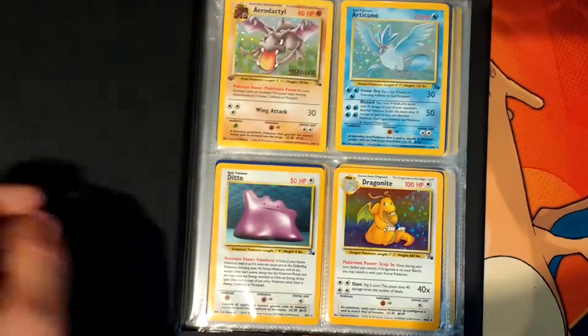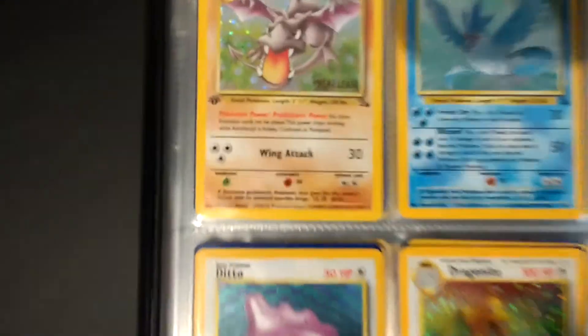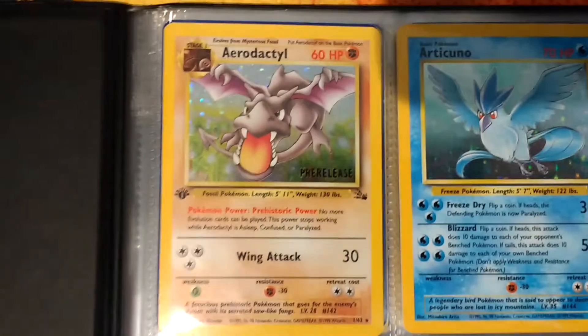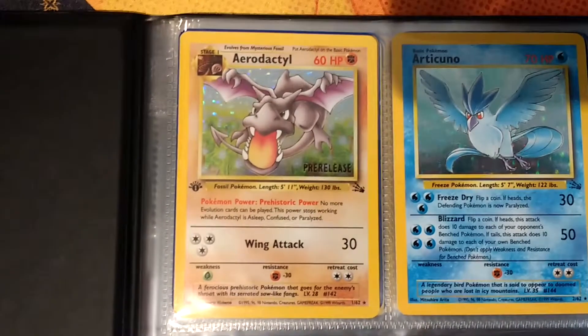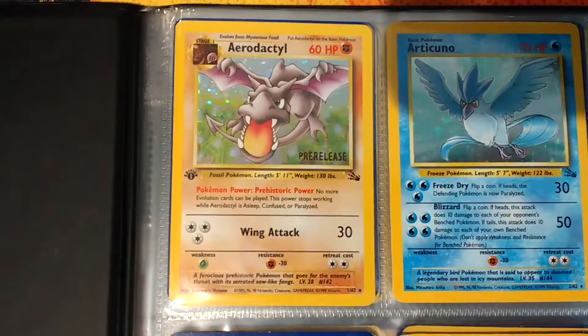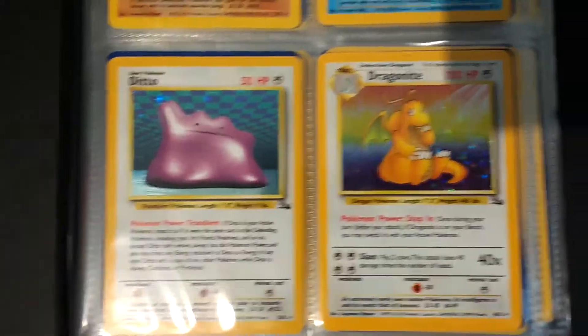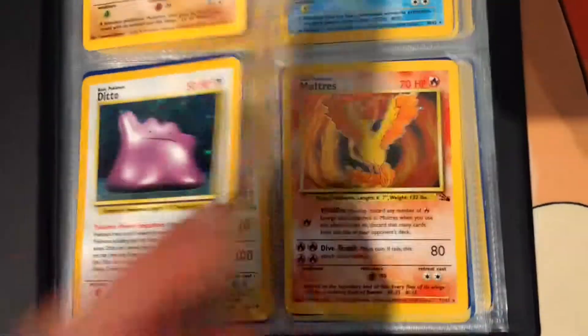Now we'll get the next set - a new binder but it's got my Fossil set in it, and these ones are only four per page. So we start off with an Aerodactyl, pre-release first edition. I also have another version of this in my other folder which isn't a pre-release or a first edition. And then we've got Articuno, and then we have a Hollow Ditto and a Hollow Dragonite, Fossil version.